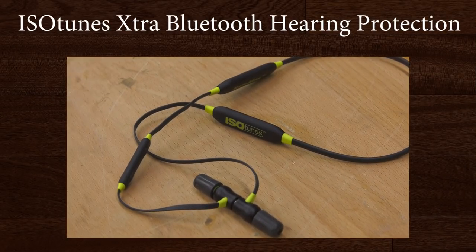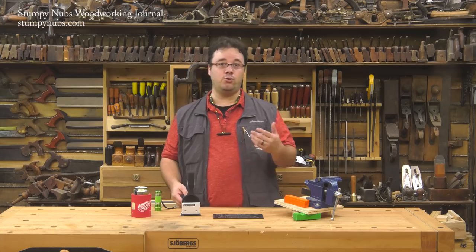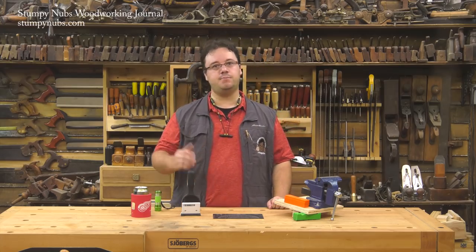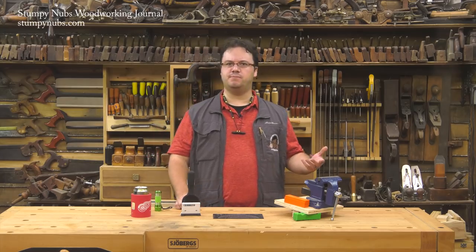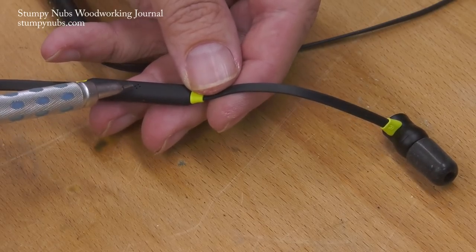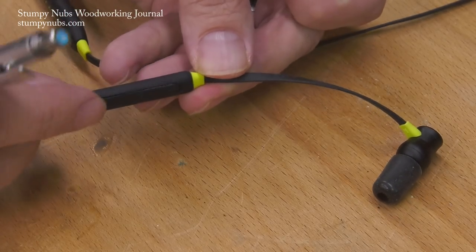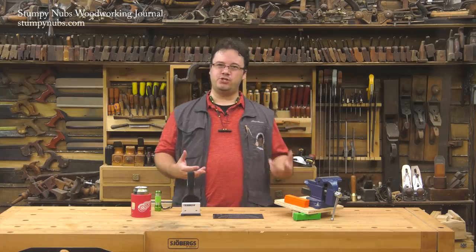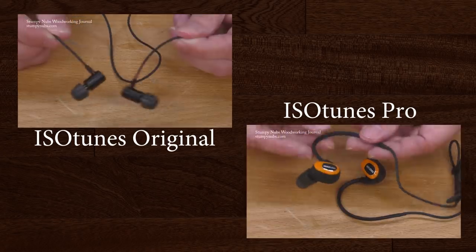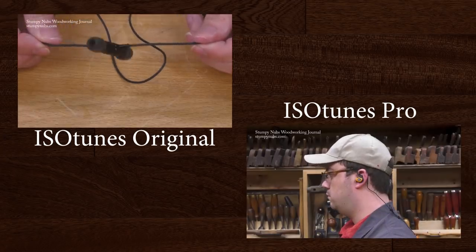If you've watched past cool tools videos, you already know how much I like the IsoTunes Bluetooth earbuds. They're lightweight, comfortable to wear, and combine OSHA-compliant noise reduction with high-quality headphones, so my hearing is protected in the shop and I can listen to music or take phone calls. They have an amazing little noise-cancelling microphone that blocks out background noise. I was always torn between the original model and the pro model — I liked the pro's longer battery life, but preferred the way the original hung around my neck with magnetic earbuds.